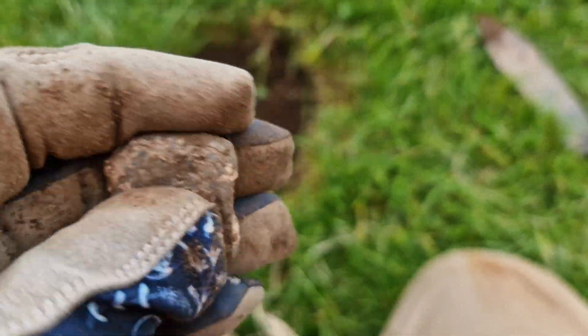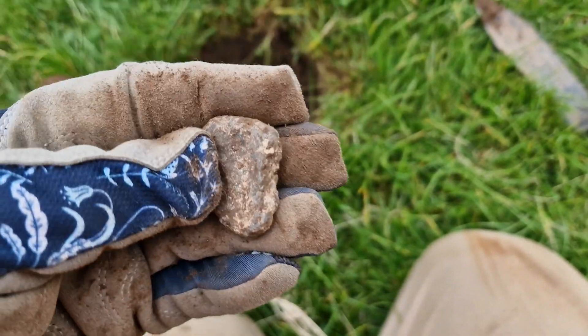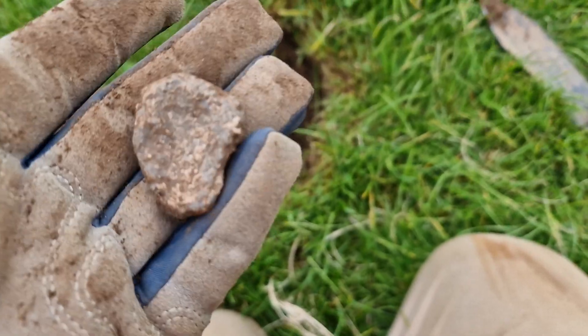Just a big chunk of lead there. My first find was a lead foot and then this one looks like a lead ear — it's not an ear, it's just shaped like one. Yeah, just a bit of lead.